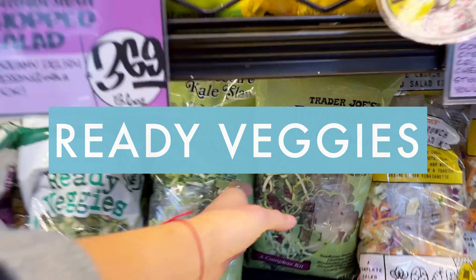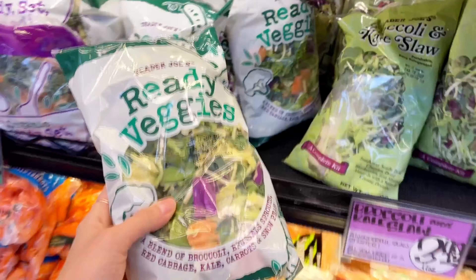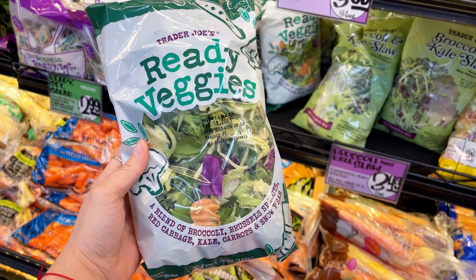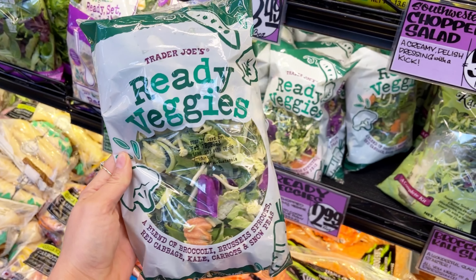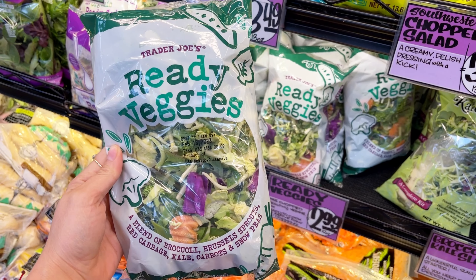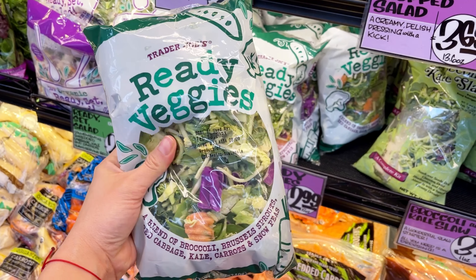I also love Trader Joe's ready veggies. This is a mix of kale, broccoli, carrots, and snow peas. You can sauté it in a pan, throw some sauce on it, add a protein, and it's a delicious way to get some quick veggies into any of your meals.